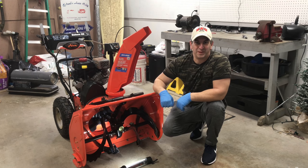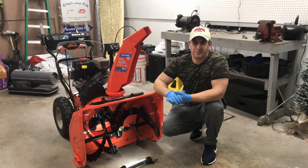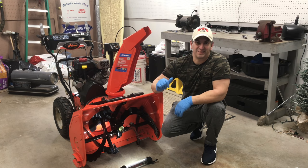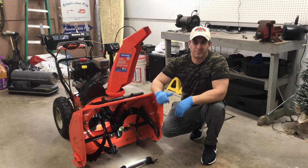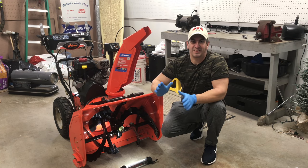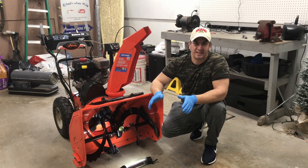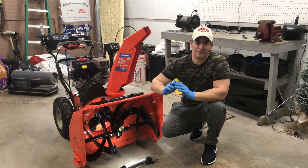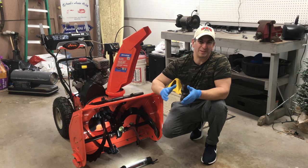Hey guys, welcome to my channel. My name's Tony. I've got a big snow storm coming here. As a lot of you guys know, we're up here in New Hampshire. So I've got to do some maintenance to my snow blower before the snow comes. I'd rather go through all of it to make sure that everything's functioning properly — I don't want to get out there with two feet of snow and have something fail if I can help it. So a little bit of preventative maintenance.